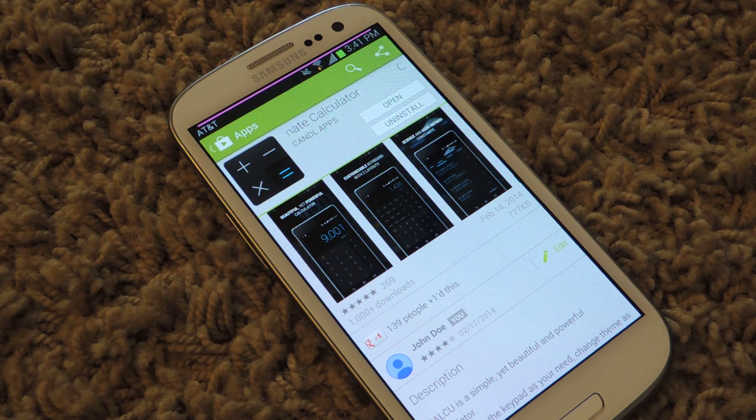What's going on guys? It's Osas from Samsung Galaxy S3 SoftModder. Today I'm going to be showing you a cool new calculator app that actually has themes and a cool setup, and features that are a lot better than the default calculator app on your Galaxy S3.